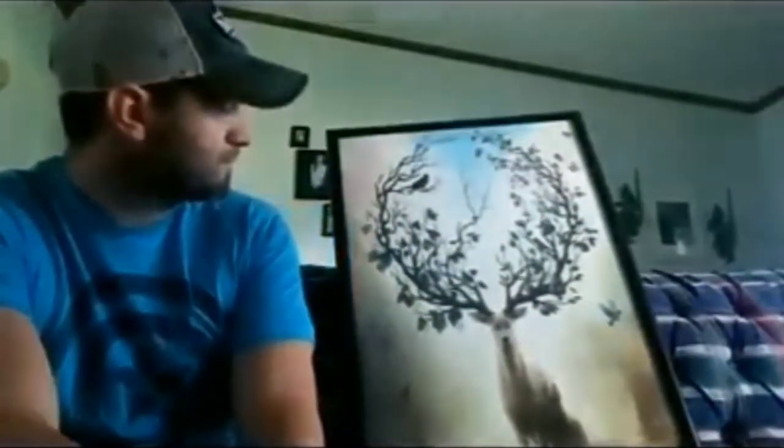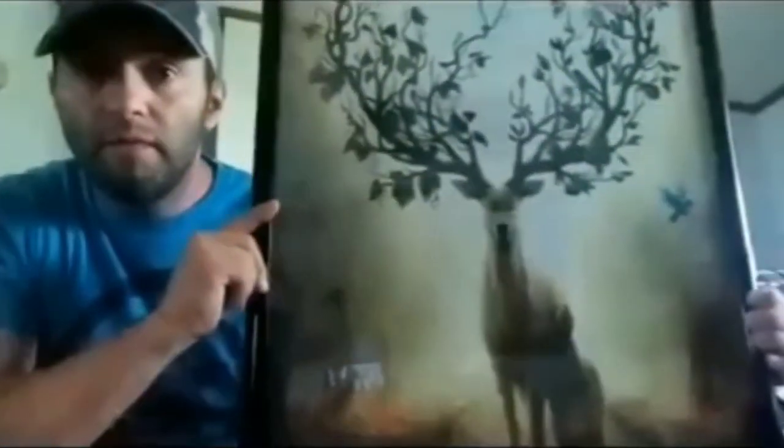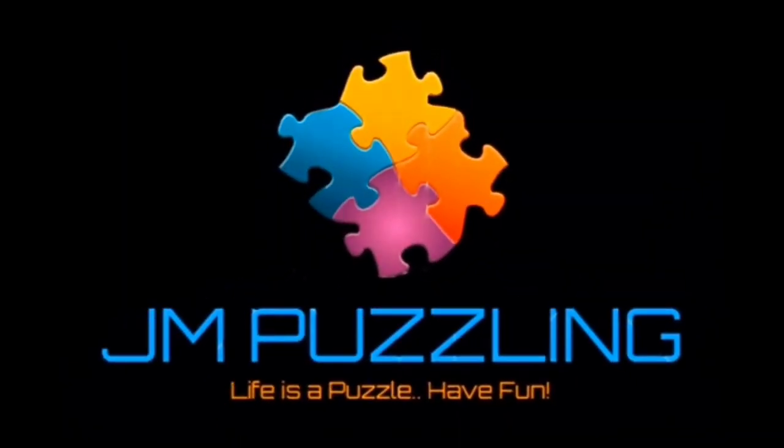So what do y'all think? I'll give you a little bit of an up-close look so you can see it. Anyways, that's the story behind the deer in the forest. Hope you enjoy. The next one is the Saints panoramic puzzle, so stay tuned.